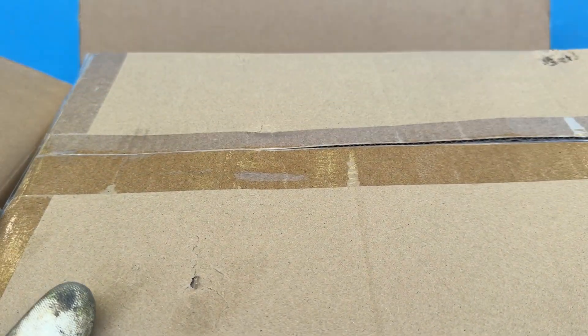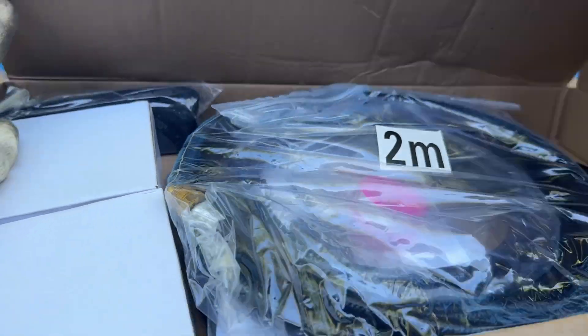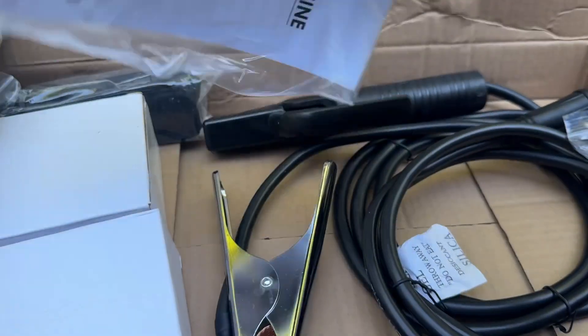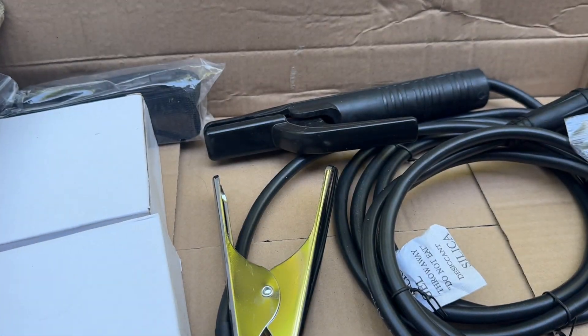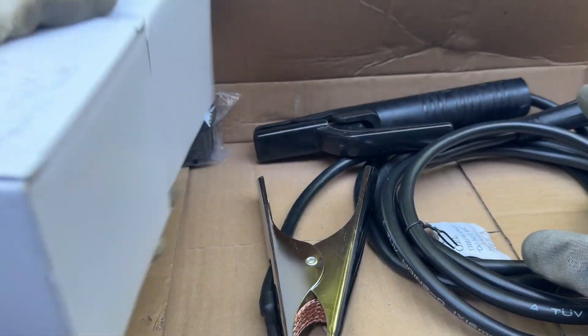My first impressions are that everything is really nicely packaged. Bestark clearly takes care with their products — I have some of their other stuff too, and I've never had problems with anything arriving damaged. Inside the box, you get a few accessories. First, there's a gas hose, since this machine works with both gas and gasless setups. You also get a manual, and I highly recommend giving it a read, because this welder has more features than your average entry-level machine. You also get an electrode holder and a ground clamp, and honestly, both feel like excellent quality at this price point.